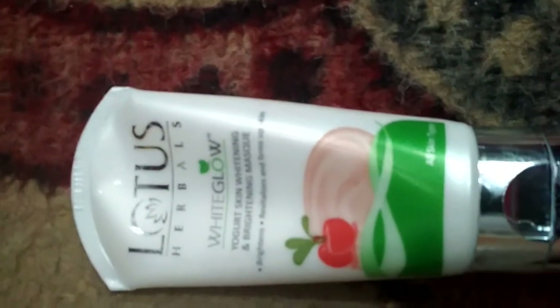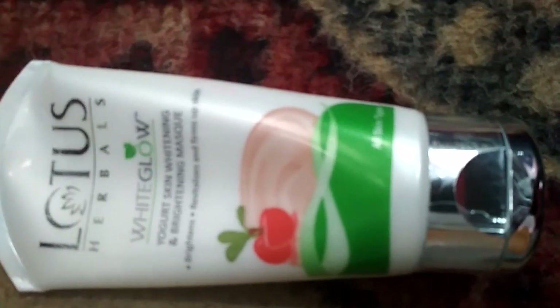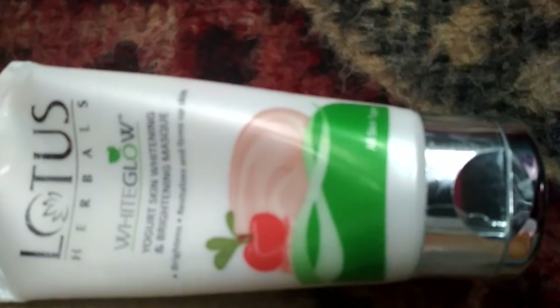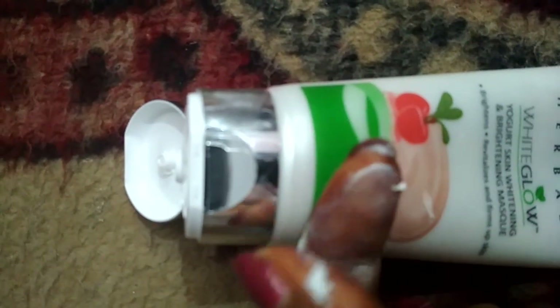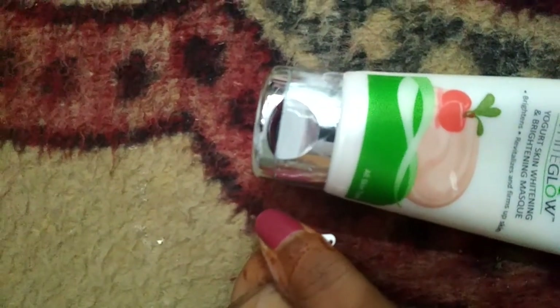You have to use this mask for 2-5 minutes and after 10-15 minutes when it gets dry, wash it off with clean cold water. You can use it once a week for beautiful skin. This mask is white in color with a very creamy formula. Put it on the skin for 10-15 minutes and when it gets dry, wash it with cold water.